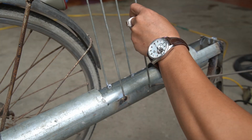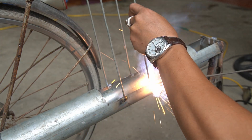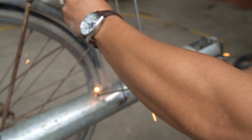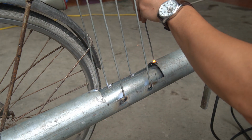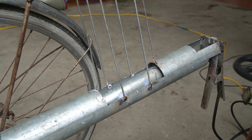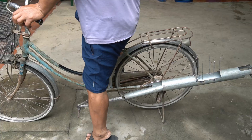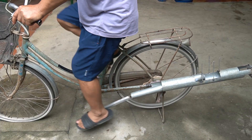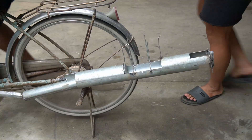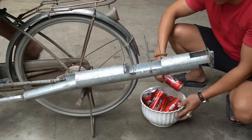The final step is to weld the machine's mouth with bars. When I finish the machine, I will test it. I used Coca-Cola cans to put in the machine.